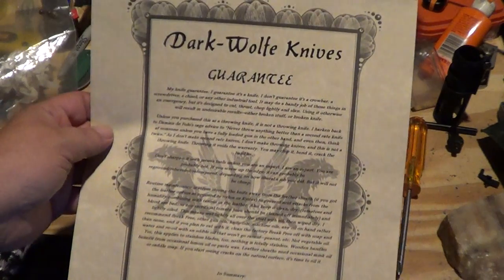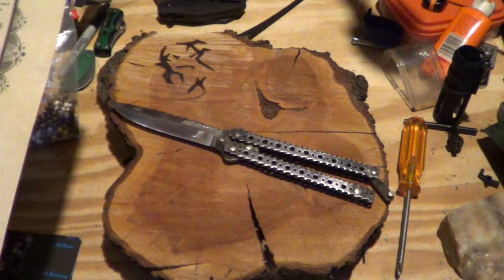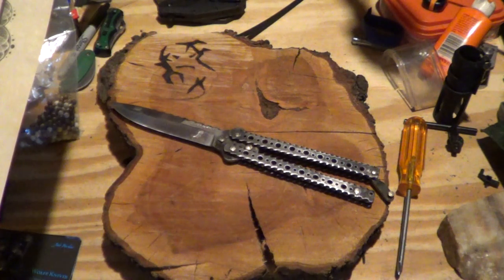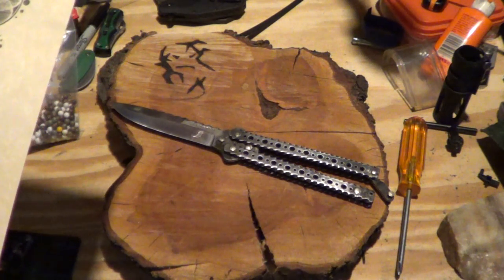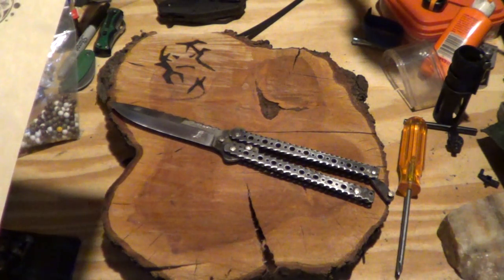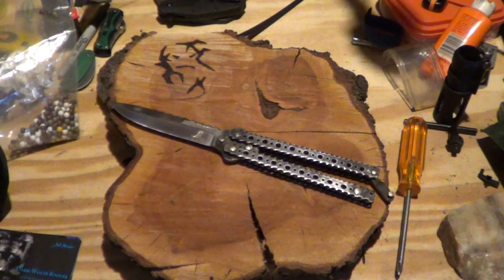It also has a guarantee. I'm not going to read the whole thing out, but I like this little part here. In summary: knife, not tire iron. Do not throw at cinderblock, trees, or little sisters, even if they really annoy you. That's pretty good right there. That's awesome. I like that, man.